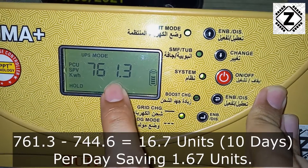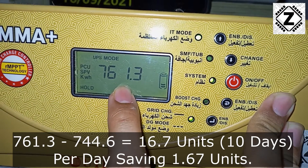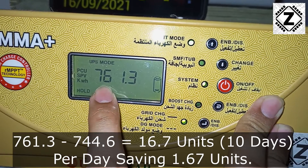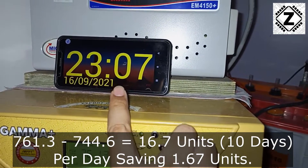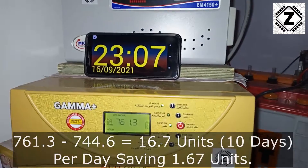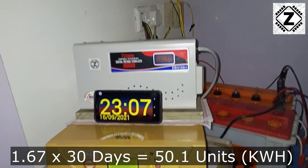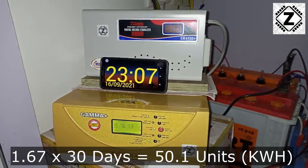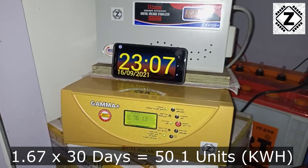The kilowatt-hours reading we see here is 761.3. If you remember the last reading was 744.6, so by subtracting these values we get 16.7 units saved over 10 days. That is 1.67 units per day. Projecting these figures for the month by multiplying by 30, we get average savings of roughly 50 units per month during September weather.